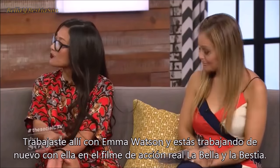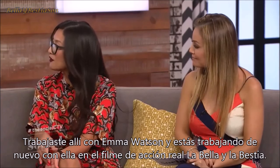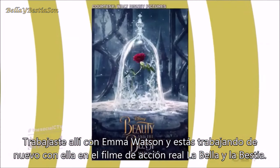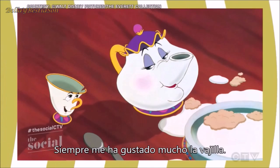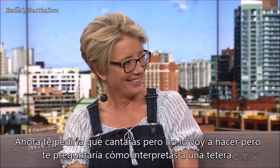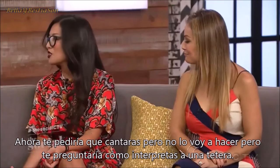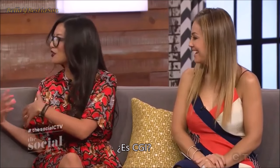And on that movie you worked with Emma Watson, and you are working with her again on the live-action movie for Beauty and the Beast. You're playing a teapot — you're playing Mrs. Potts. I've always been big on crockery. Now I want to ask you — I'm not gonna ask you to sing — I will ask you how do you play a teapot? Is it CGI?